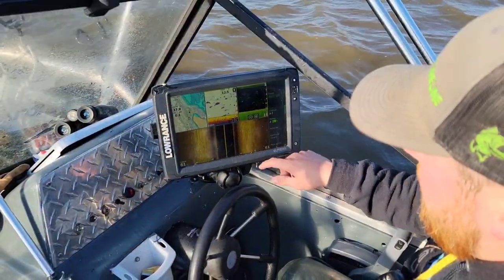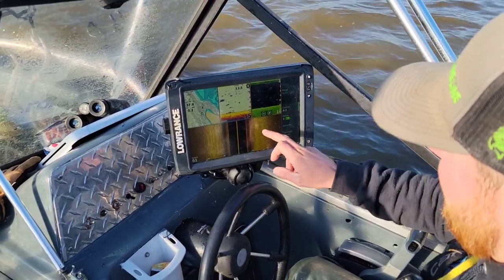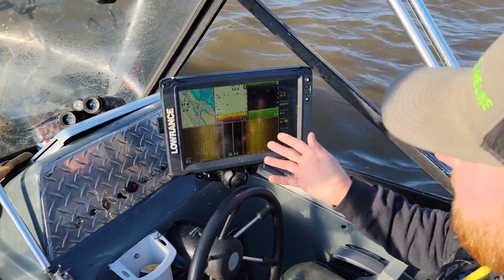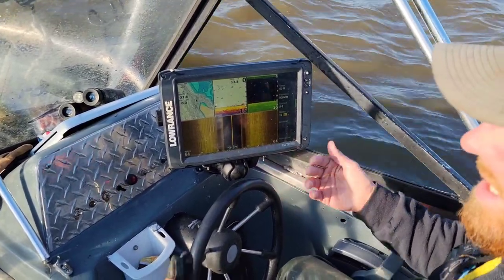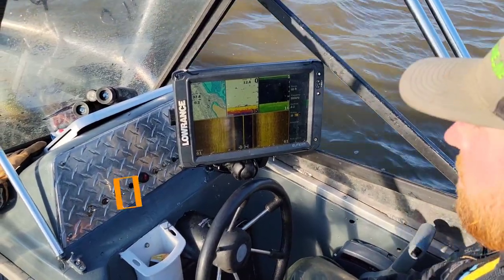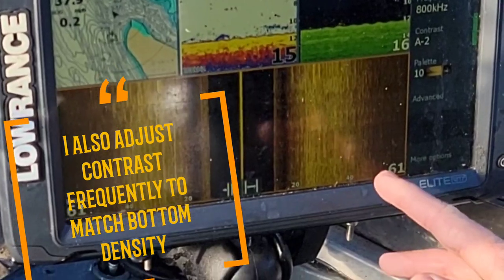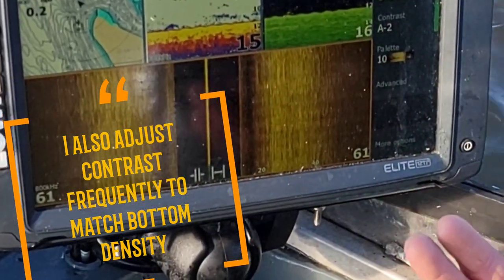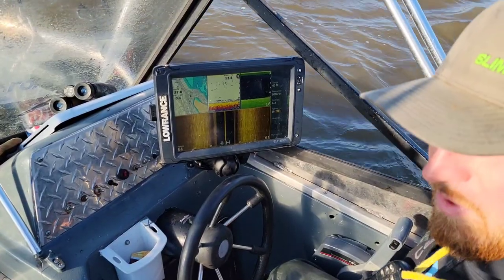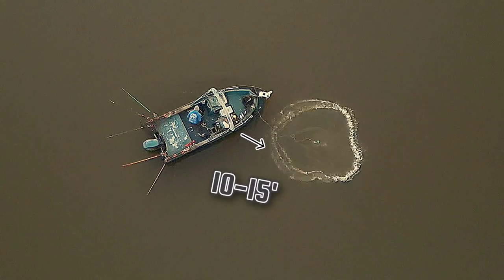The next and very important tool is the side imaging. My down imaging and side imaging run off the same frequency — 800 kilohertz. Anything under 50 foot of water I usually get a really good reading on. I'm only shooting about 61 feet out to the side right now. For catching bait, even if we're in 30 foot of water, shooting 120 feet to the side does me no good because we're only going to be casting right off the front of the boat.